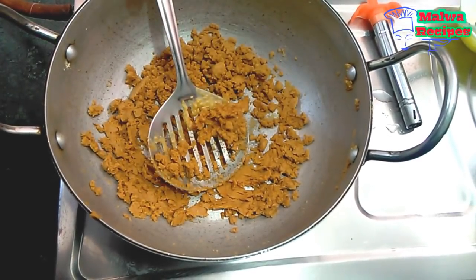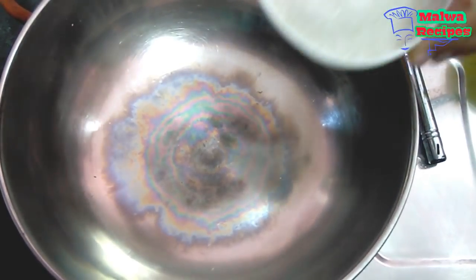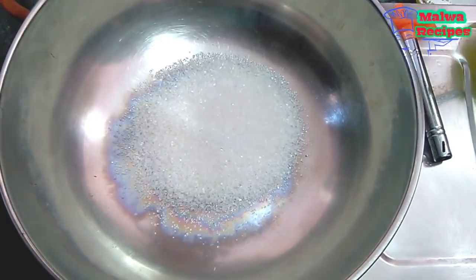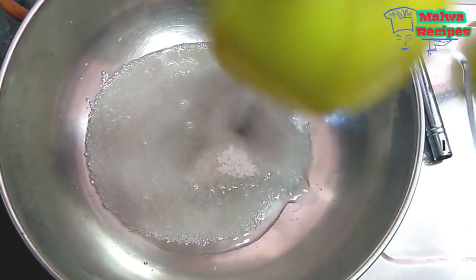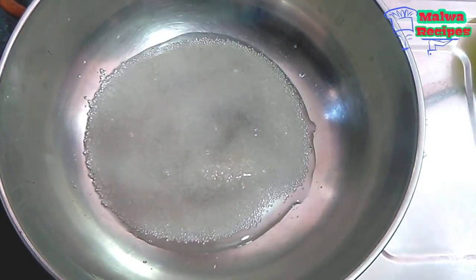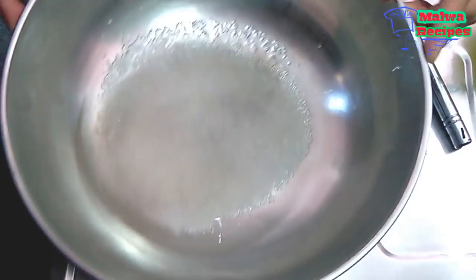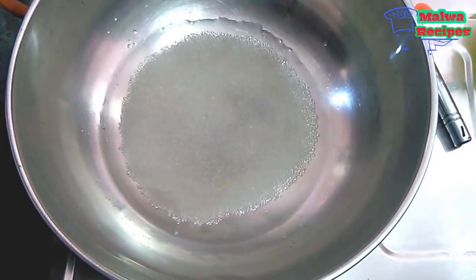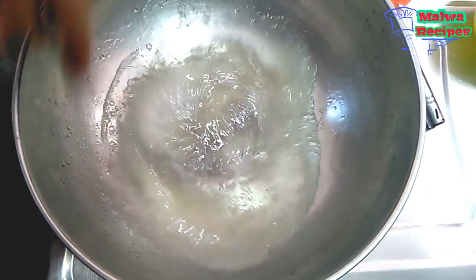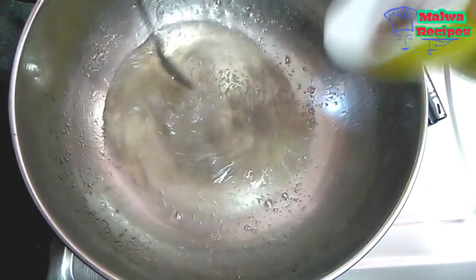Now I have closed the gas and we will leave it to rest. Friends, the mixture is ready. We will add sugar and water to prepare the chashni so that it will be smooth. This is our chashni. It is made from the mixture and I have put it in the fridge and now I need to heat it.